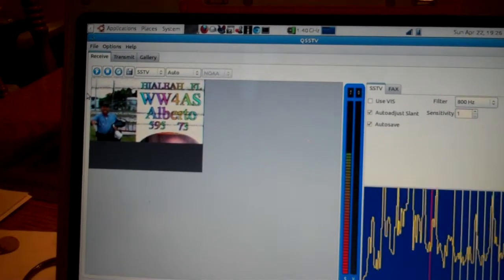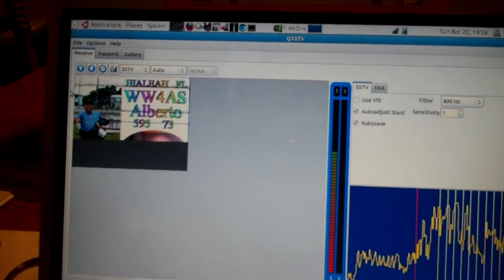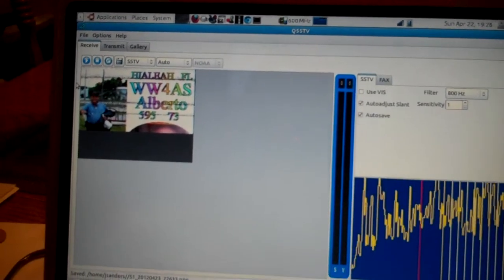Digital modes and ham radio — a lot of fun. I'm enjoying the exploration here. 73, and that's all for now from Jim, AG6IF. I'm a brand new ham — well, a couple months now. Take care. Thank you.